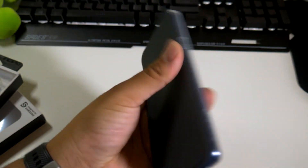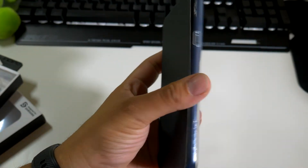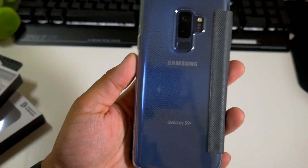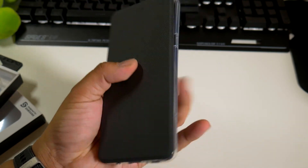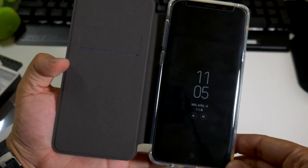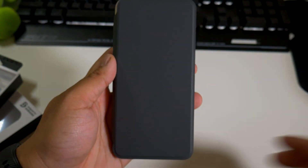So what do you guys think about this case? Let me know down in the comments below. This is a case you might want to pick up for your Samsung Galaxy S9 Plus, and I'll have a link down below. If you like this video please give it a thumbs up and follow Phone Tech at Work for more videos like this. See you in the next video, guys — peace!